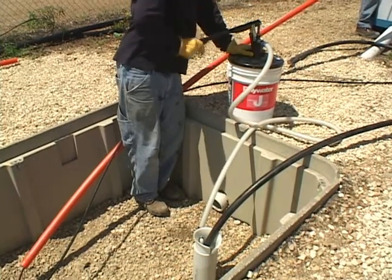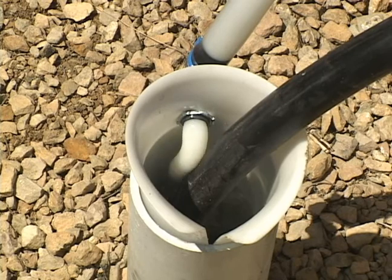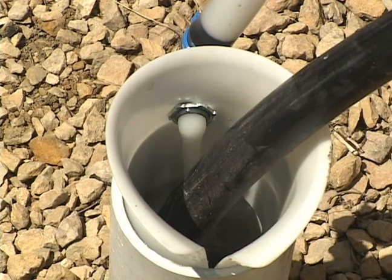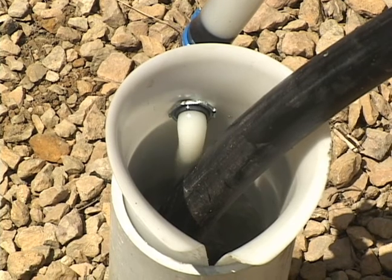Lubricant is applied on the cable as it enters the conduit. Position the lubricant output port towards the first inside bend of the conduit so that lubricant is coated on the rubbing side of the cable. Both gel and liquid Polywater lubricants can be applied through the flexible sleeve lubricator.